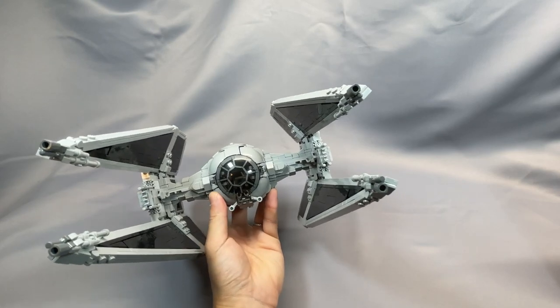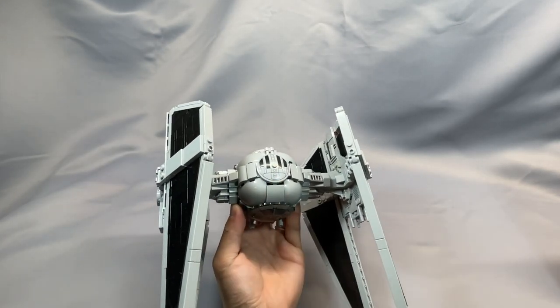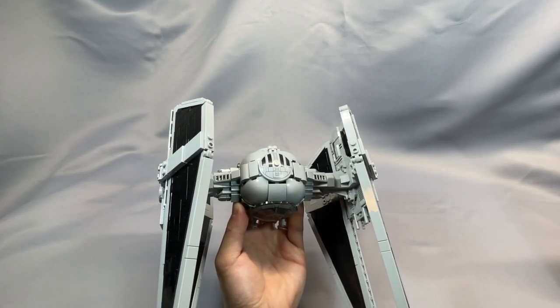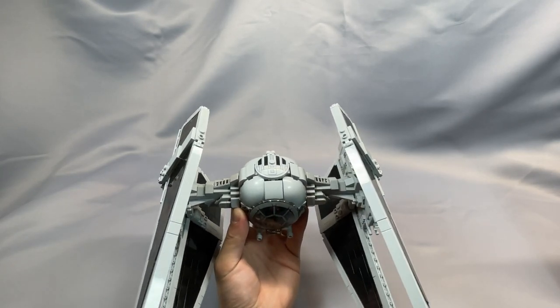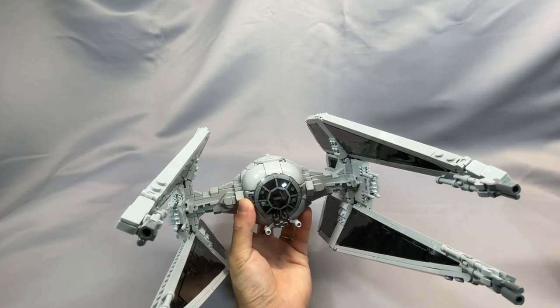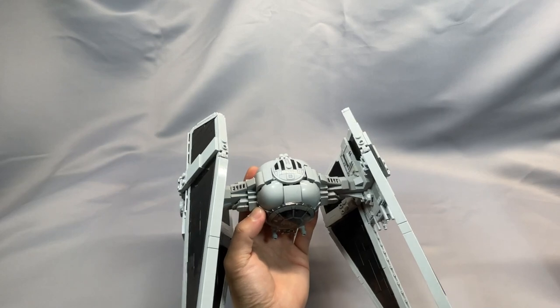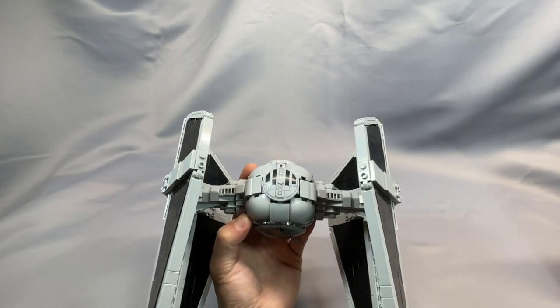Moving to the cockpit area, one of the major changes was eliminating the printed 6x6 dish, which was very expensive, in favor of the new 4x4 dish. This one does not hinge up and down like the old one does, and unfortunately it also has a stud on top. But it still looks good, and Jerak has constructed the rest of the cockpit to make up for the difference in shape for the new top dome.